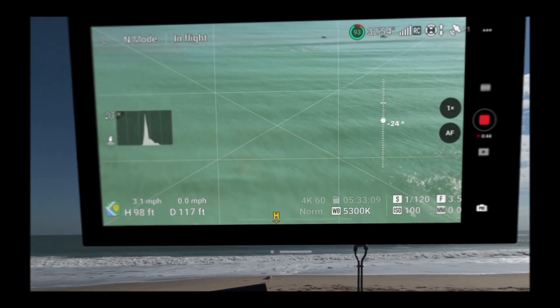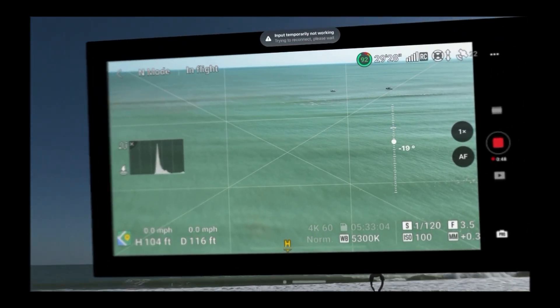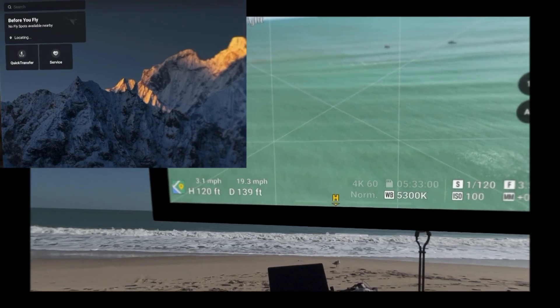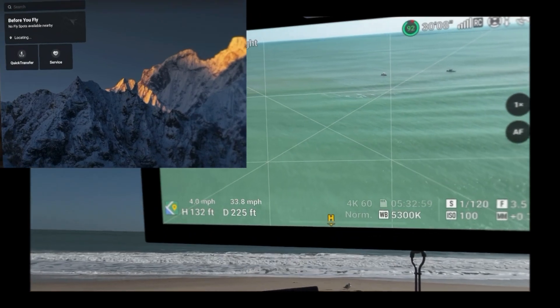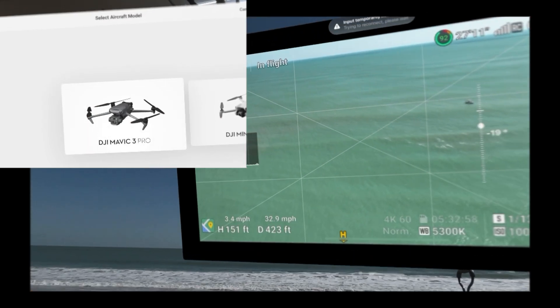Instead, you currently have to use a mirror of your connected iPhone or iPad. Currently there is a DJI Fly app in the compatible apps folder on the Vision Pro, and you can do most of the things that the app does on the iPhone or iPad — with one key thing missing, and that is actually flying the drone.